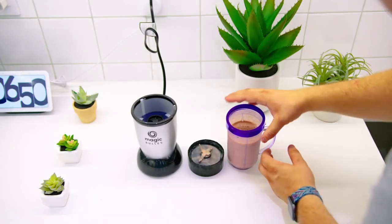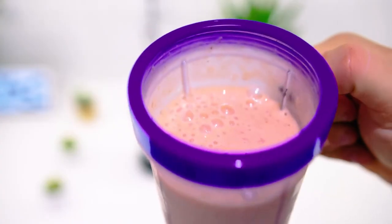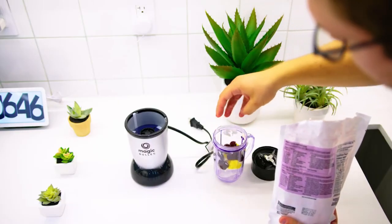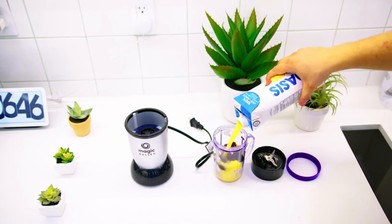It's also effective at preparing salsas, sauces, puddings, and spreads, such as hummus, to help you create a wider range of satisfying meals or snacks. Overall, the Magic Bullet Blender is a solid all-around option that's perfect for making quick, easy drinks like protein shakes or smoothies.